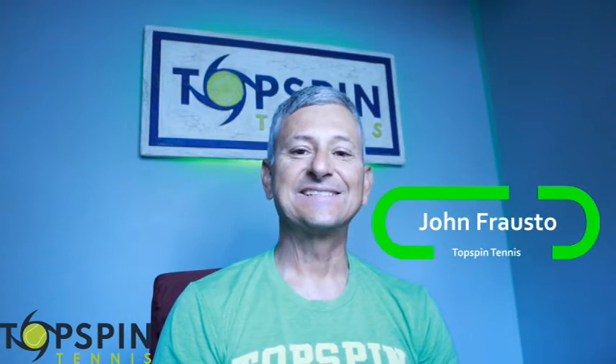Hello everyone, John Farrell with Top Spin Tennis. In this video, I'm going to show you two different heights to be aware of when executing the topspin forehand. Enjoy the video.